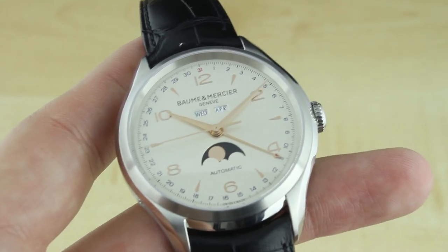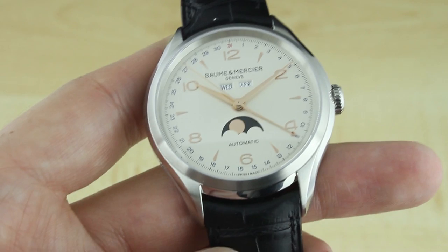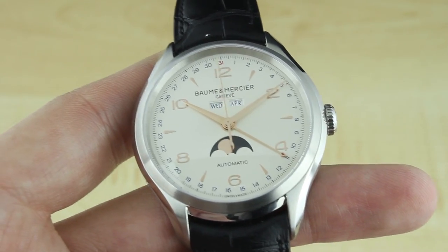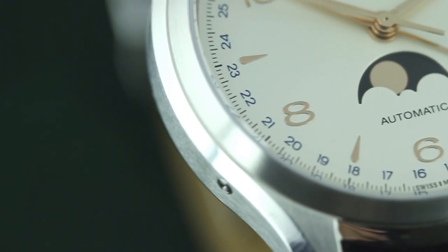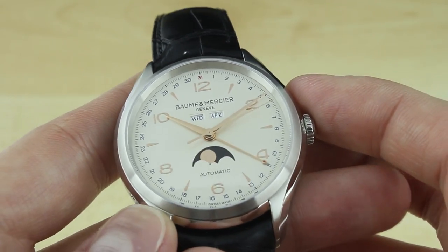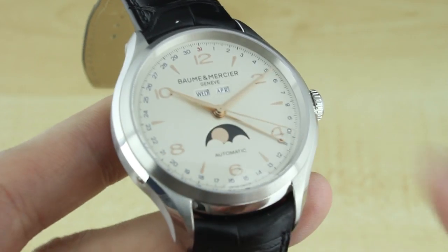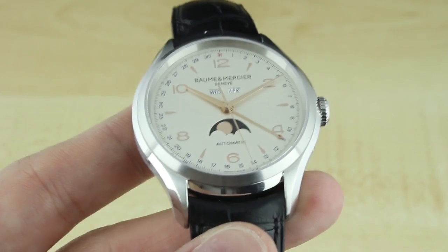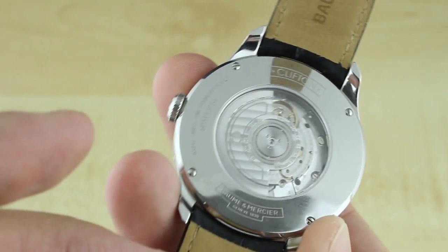Here's a closer look at the dial on the Clifton 10055. What you can see is the triple date display — two small windows just below the name on the dial. On the left you have Wednesday, your day display; on the right, April, your month. Down here you have a date pointer hand that makes a 31-step rotation of the dial, so it has to be adjusted at the end of months with fewer than 31 days. All adjustments are made using the pin pusher buttons on the case side, including adjusting the moon phase display. The moon phase is a very accurate complication to begin with, so as long as you keep the watch running once it's set accurately, it really shouldn't be too much of an issue.